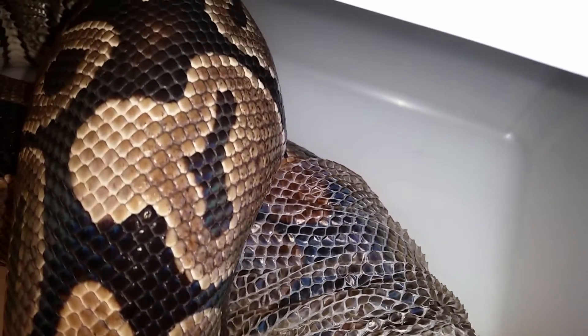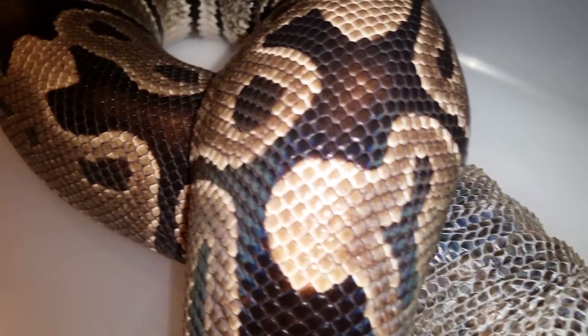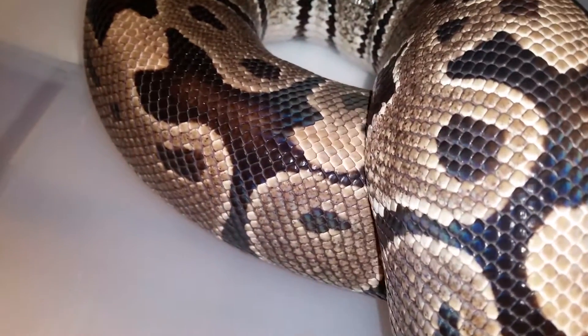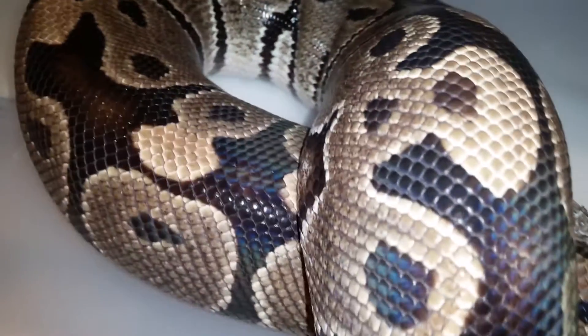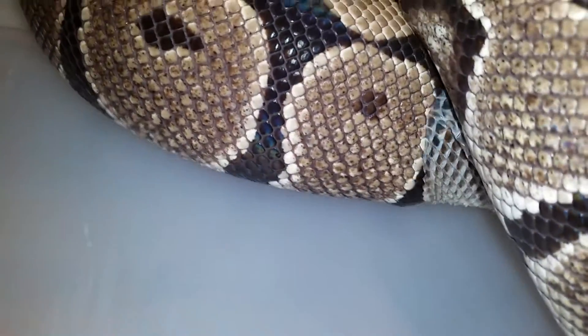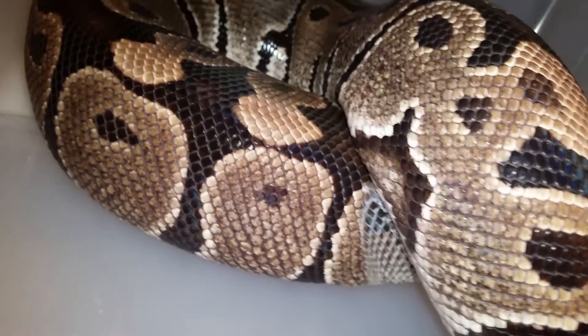Now she's gonna cover herself, which will probably help her a little bit — this is kind of like helping herself. You can see how much is coming off.